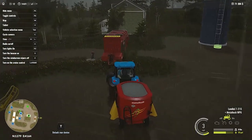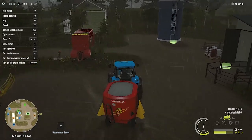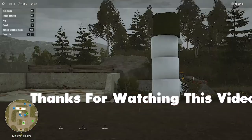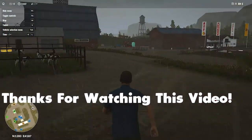Thank you so much for watching this video. I'm sure this video will really help you — if it did, please drop a like and don't forget to subscribe if you are new to this channel for more gameplays and tutorials of Pure Farming and other farming simulation games. Bye and I will see you in the next one very soon.